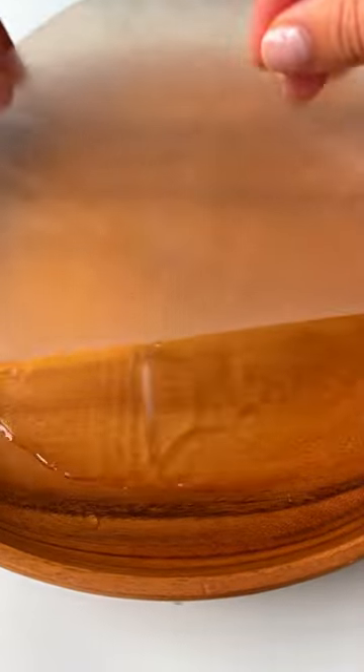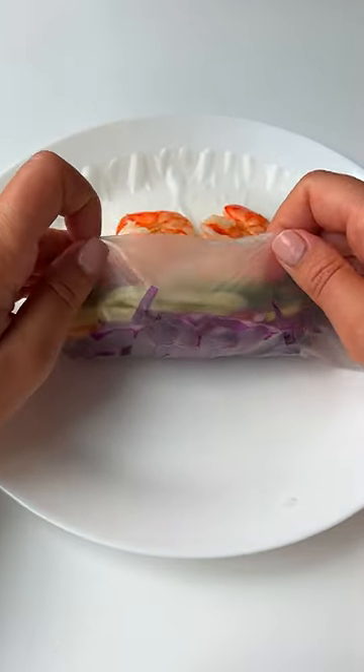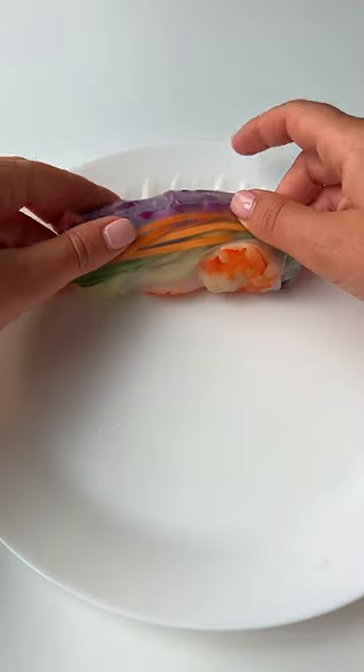Submerge the rice paper into warm water, add the veggies to the lower half, the shrimp on top, roll it over the veggies, tuck in the sides and then roll it over the shrimp.